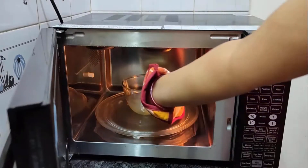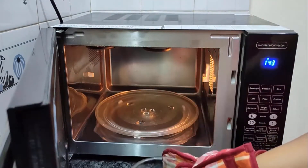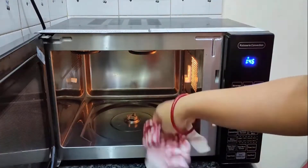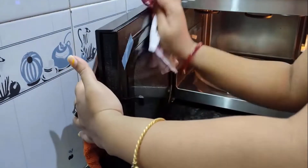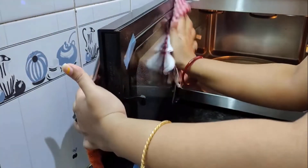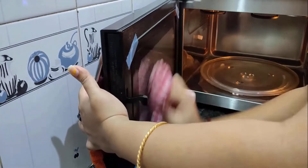Then take it out — the steam will form on the door glass. You can then clean easily with the help of a kitchen towel, thoroughly. Make sure to clean the corners and edges where roaches can hide, because a clean microwave will force them to look elsewhere for food.